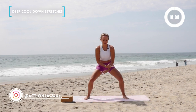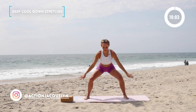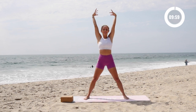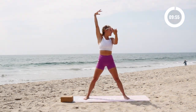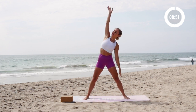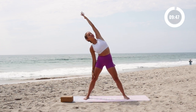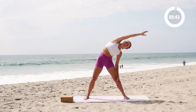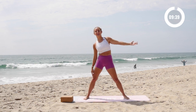All right, let's cool it down. Take a nice big inhale in. Exhale. It's so amazing to finish your workout and do some well-deserved stretches. Just reach over to the side and reach. Really breathing in, inhaling in through your nose, exhaling out. Just allowing yourself to enjoy all those good post-workout feelings.